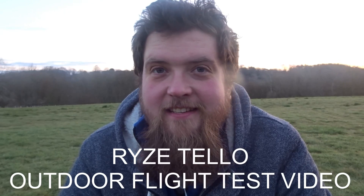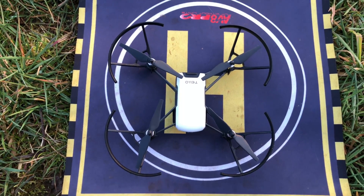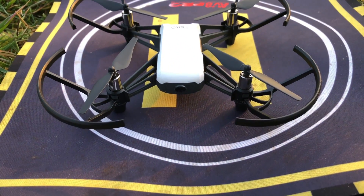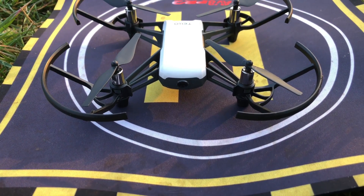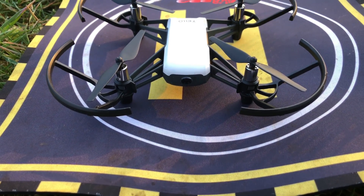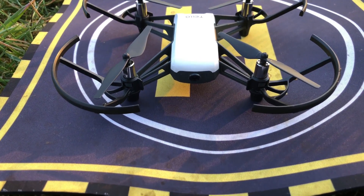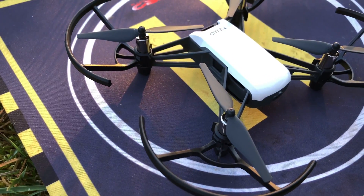Hey folks, JD here, and today we've got something a little bit special. Before we calibrate and before we take her up and start flying around, let's have an in-depth look at what this is. This is the Ryze Tello, powered by DJI technology. It takes a bit of its look from the DJI Spark - that dip in the front ever so slightly - and at the front we have a 720p camera capable of 5 megapixel photos and 720p video at 30 frames a second.